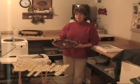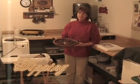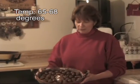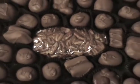Welcome to my candy room. This is where we dip the chocolates. It's important that the temperature for dipping chocolates be anywhere between 65 and 68 degrees, and so I've made a little candy room that I use to dip my chocolates each year. Here's just a variety of the chocolates that we make.